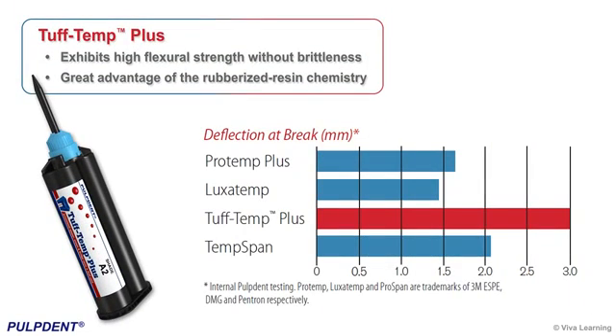Tough Temp Plus also exhibits high flexural strength without brittleness. As we can see in this graph, its deflection at break — the key indicator of toughness and fracture resistance — ranges from 50 to 100% greater than the leading bisacrylic provisional materials. This is a great advantage of the rubberized resin chemistry.